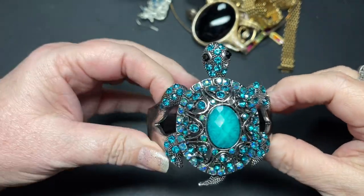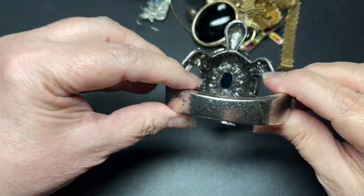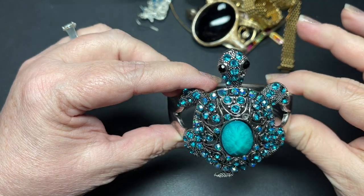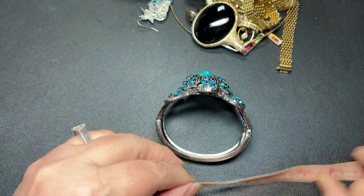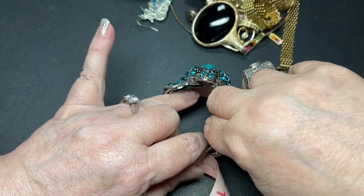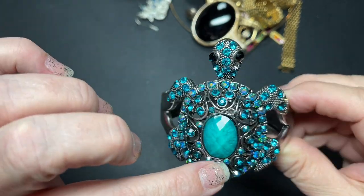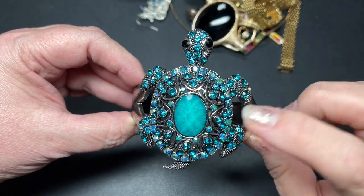Look at that — a little sea turtle. It's a clamper. I do not see a signature. There's a missing rhinestone right there and there, but just looking at it you barely see them — it's so pretty. It looks like about seven and a quarter and it is three inches from top to bottom. Black rhinestones for the eyes and a blue-green aurora borealis. I'm going to say let's do $15 on this one even with the rhinestones missing.